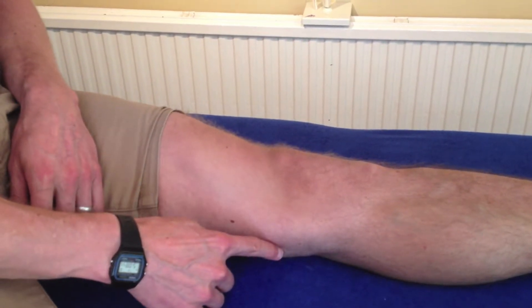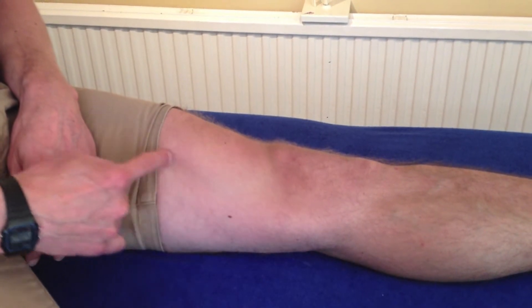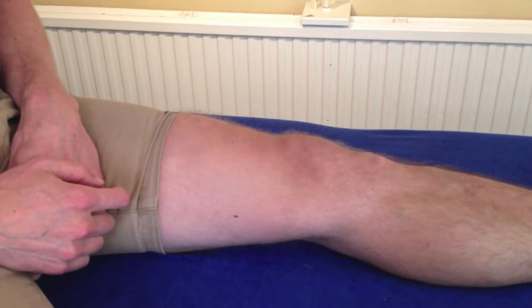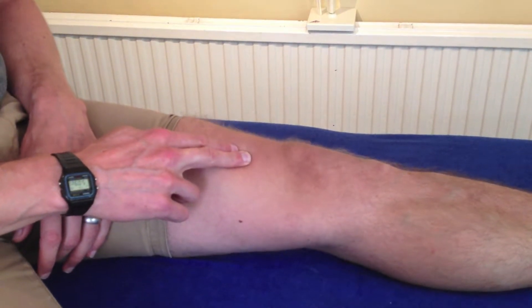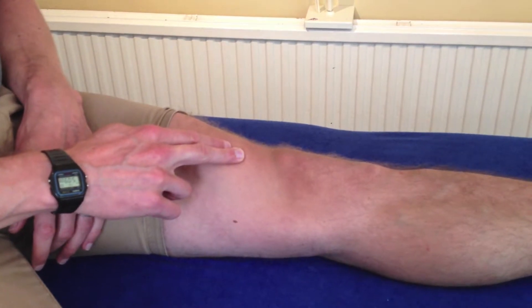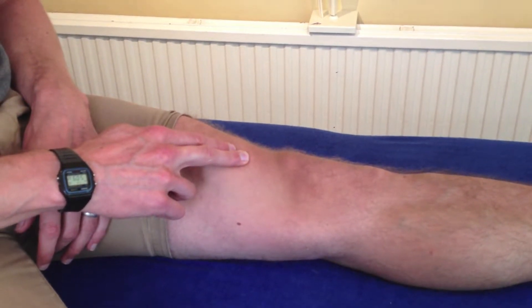As you can see, I'm fully straightening my knee by pushing down and contracting this muscle here. A helpful hint is to push your fingers into the muscle and feel the contraction. You should feel it go hard underneath your fingers like so.